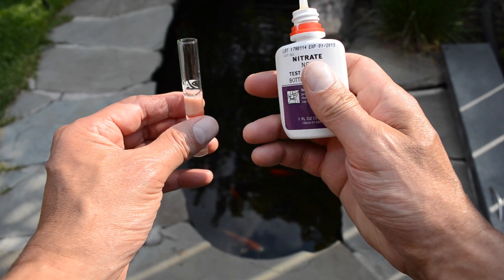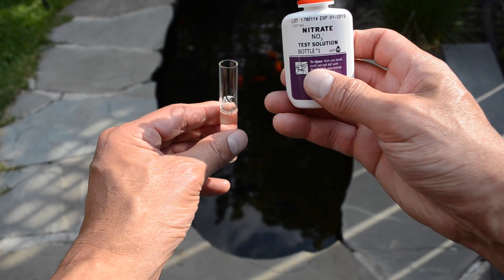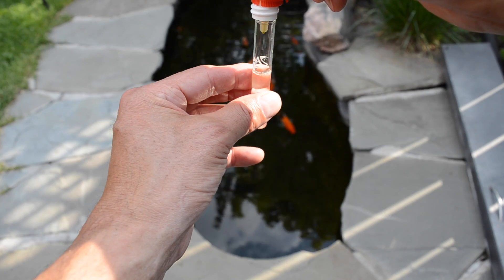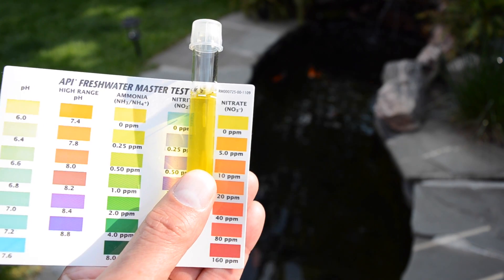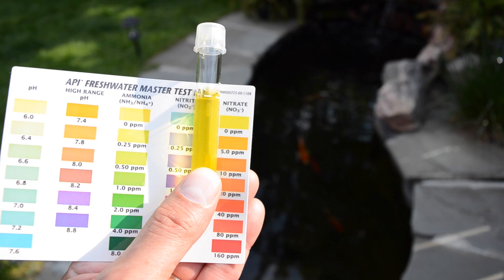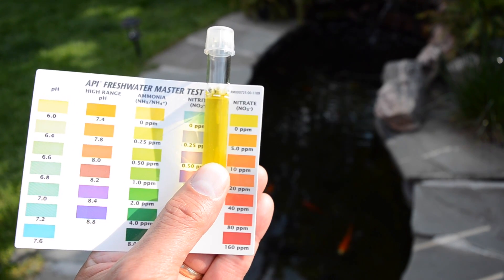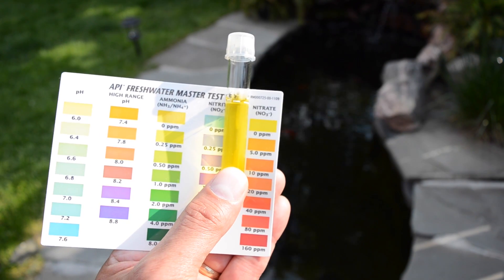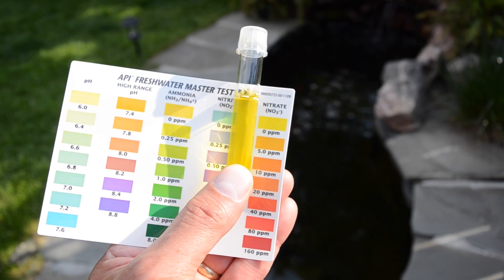Now we're going to test the nitrate level — adding five milliliters to the test tube. This is our last test today. It's sat for about five minutes and you can see we appear to be getting a very good reading on this one as well. It looks pretty much the same yellow as on the chart, so I would call that zero parts per million in the nitrate zone as well. Quite pleased with all those results today.